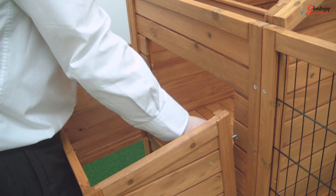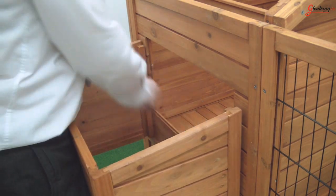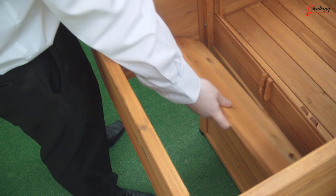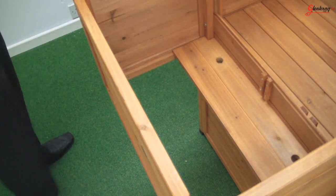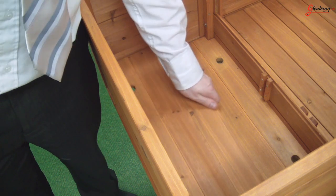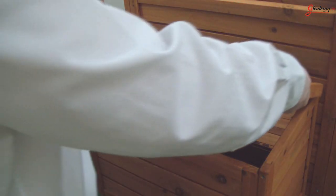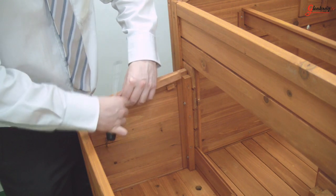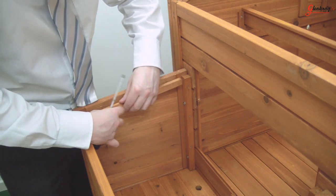You can then attach it to the side of the coop using the four bolts provided. Now fit the two small floor pieces to the egg laying house and attach the roof. I have taken the roof back off in this shot to show you how to fit the roof rest. Simply screw it into the side so that it is rigid but can still be moved.